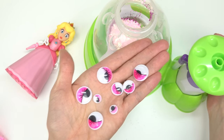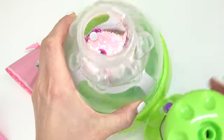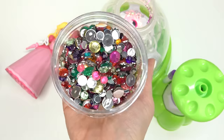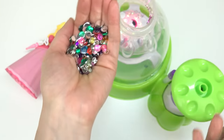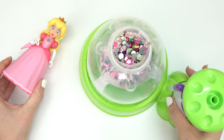Look at these googly eyes — they've got eyelashes and they're pink! I think this totally matches Peach's style. I'm gonna put those inside too. I wonder what this is gonna look like all mixed together. Peach is royal, she needs something shiny — look at these gems! Oh my goodness, we have to add these in too. I'm gonna put a lot in.